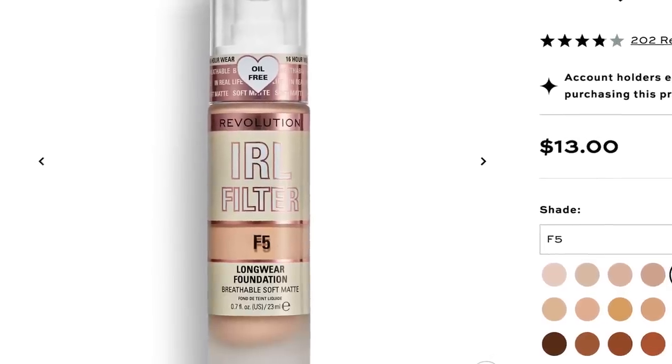It is a breathable, soft, matte, long wear foundation. Comes in a glass jar, is oil-free, has a pump — hits all those high notes that I like for the actual packaging, and then it is long wear. So I am curious. I feel like this is going to be a good one. I just have like that instinct. I was drawn to it while I was in Ulta and I saw that this was brand new.